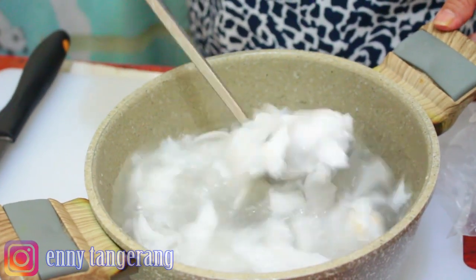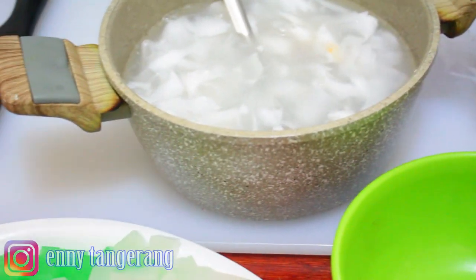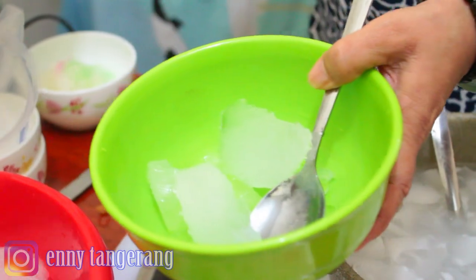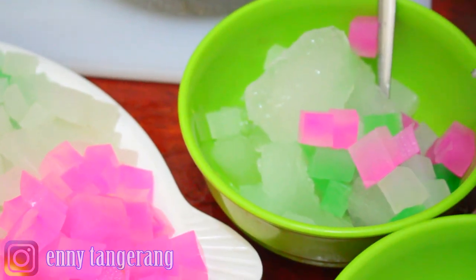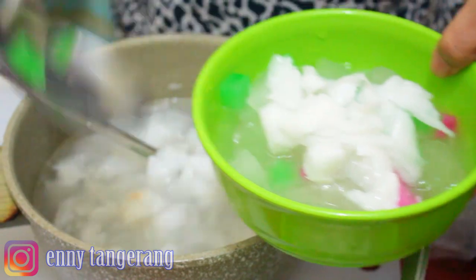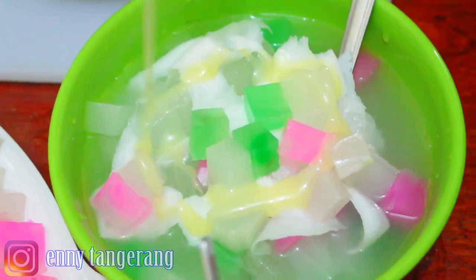Now it's complete like this! A cold refreshing drink. We place the green jelly, then the white, and then the pink. Pour it in — as much as you want to drink. Then we just pour in the coconut water syrup and milk — sweetness depends on your own taste. It looks amazing!